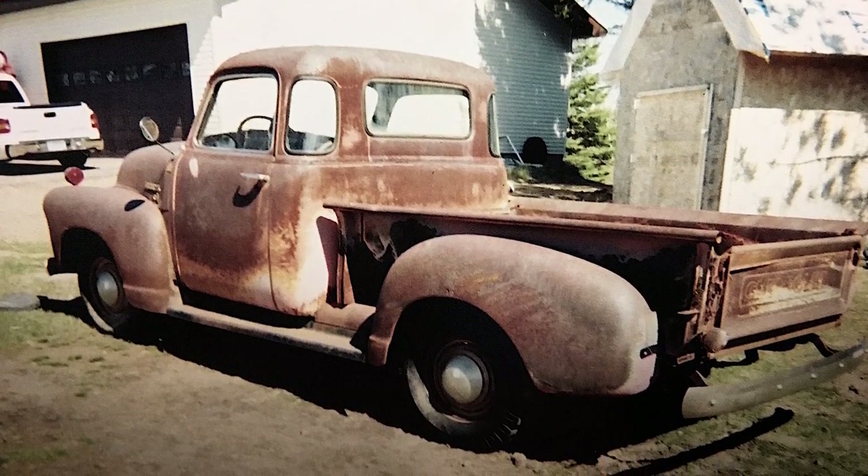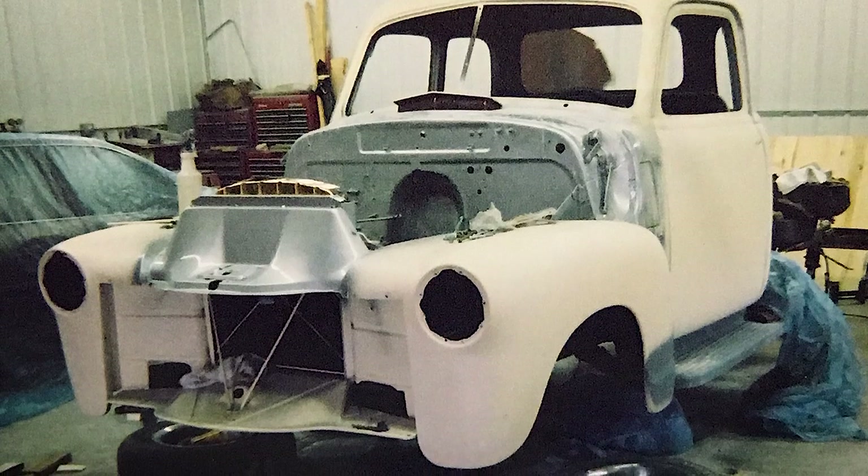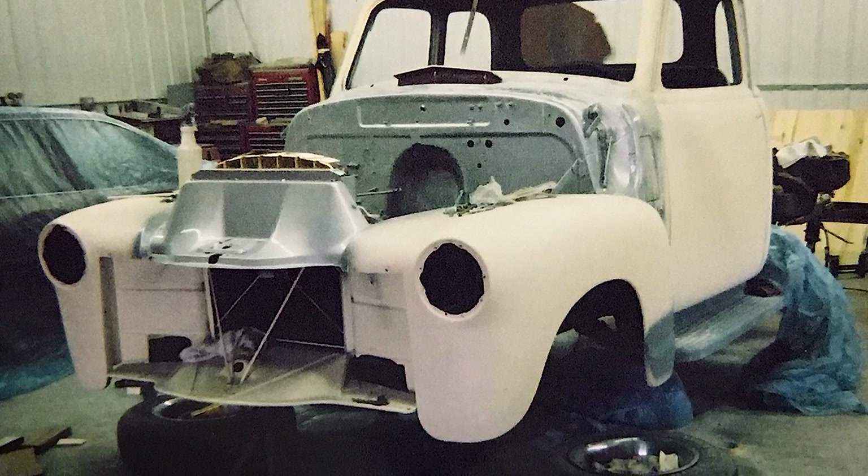We ended up finding a donor car, which was an '81 El Camino. We basically cherry-picked everything from it — the front stub, the rear end, the steering column — and used quite a few pieces out of it.